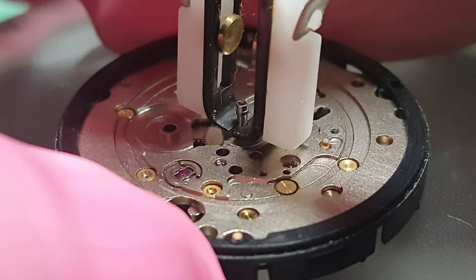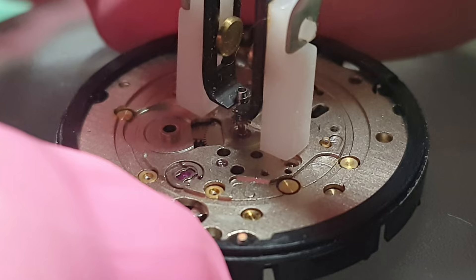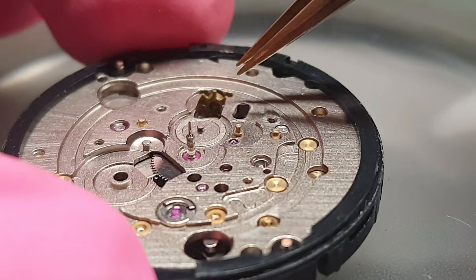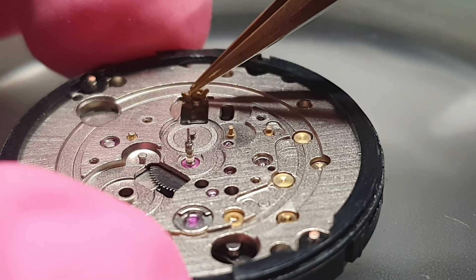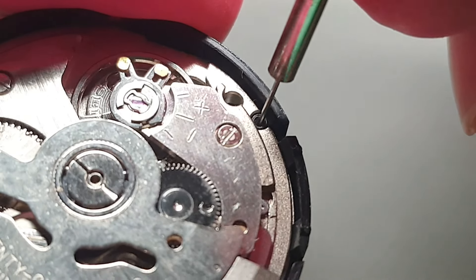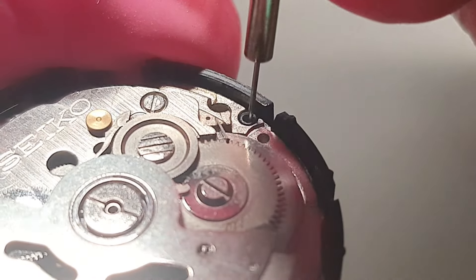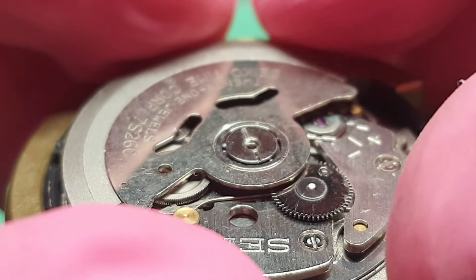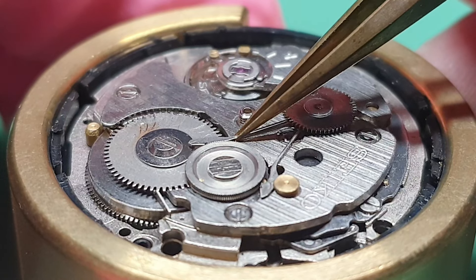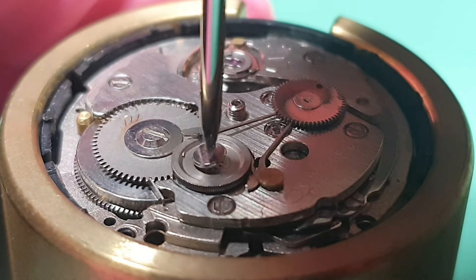I am releasing the spring tension so I can safely remove it, and I can remove the date ring. To remove the cannon pinion, I need a special tool. Here I am pushing off the broken dial feet. Now I am taking off the oscillating weight. The magic lever needs to be handled very carefully — this is a reverse-threaded screw.